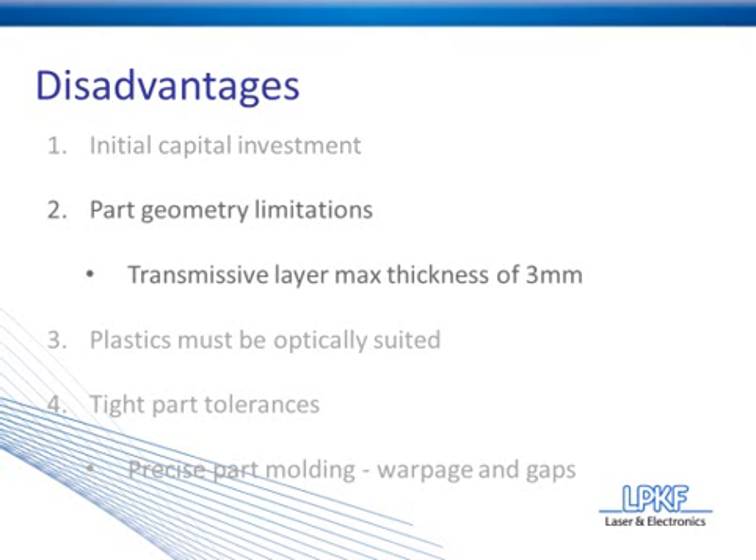Disadvantage number two is part geometry limitations. Every joining method is going to have its own limitations. Laser plastic welding's most obvious limitation is the transmissive layer thickness — we recommend a transmissive layer thickness of no more than three millimeters. Anything thicker than that, and you're going to have a tough time transmitting enough laser energy to the weld interface to create adequate heat for a quality melt.